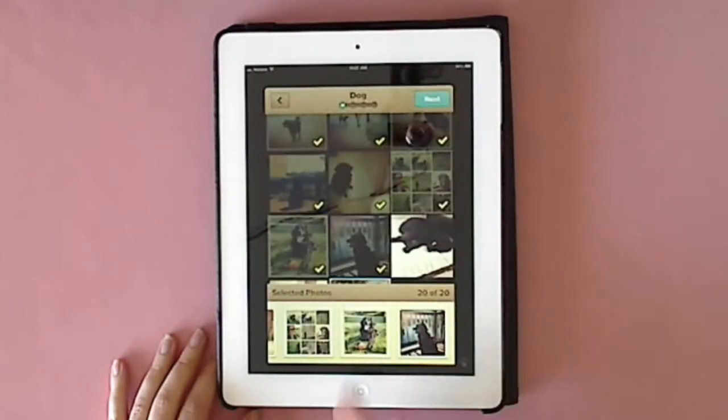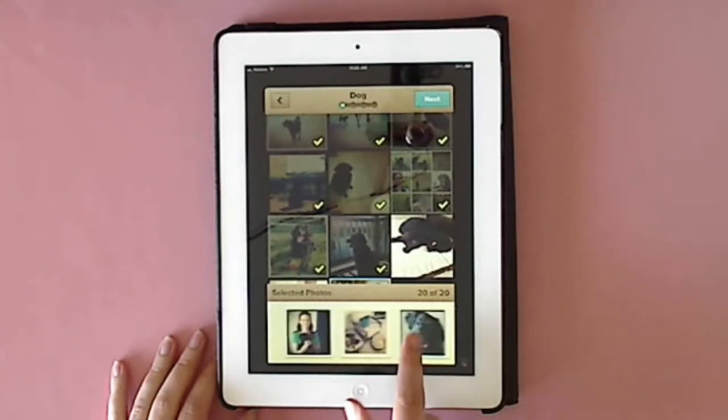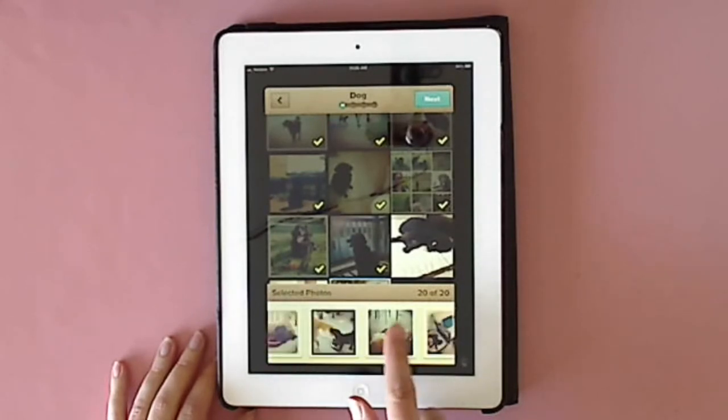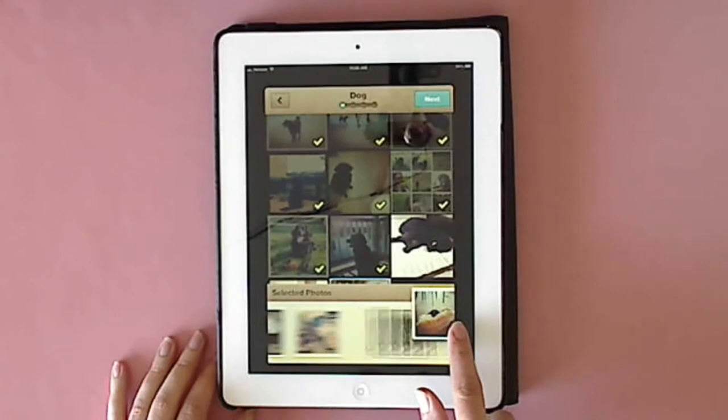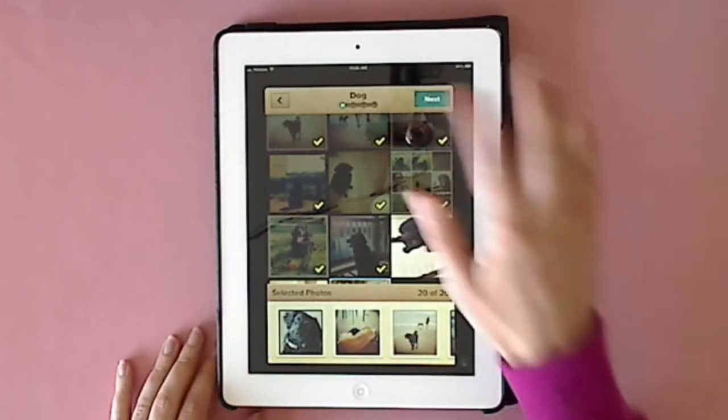I'm at 20 of 20. You can slide your finger to scroll through them and see where they are. If you need to rearrange them, now is the time — just drag them wherever you want them to go. Then when you're ready, just hit that next button.